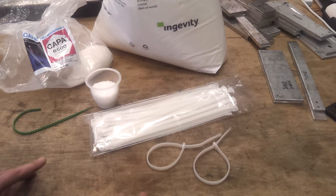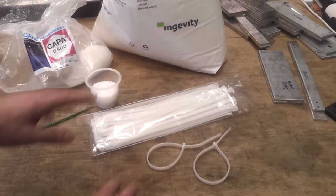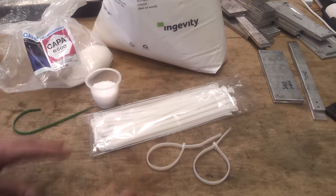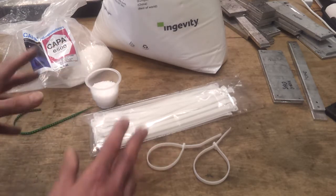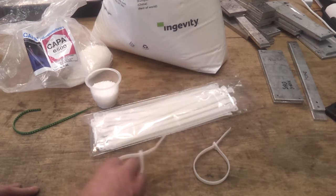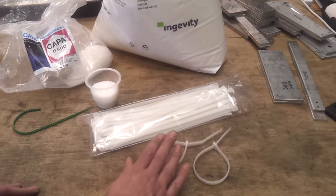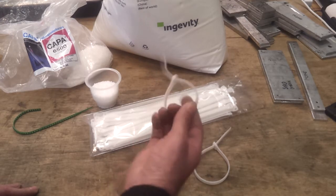You'll see on a lot of listings that they claim it's similar to nylon. Not quite, really — even the Wikipedia page on polycaprolactone says it's similar to nylon. It is on a molecular level, but in terms of physical properties it's a totally different animal. It's more like a polyethylene than a nylon, but it's strong enough.